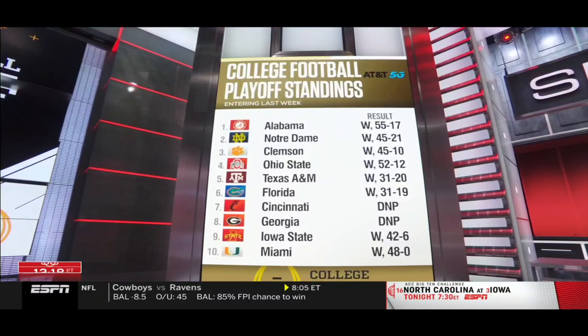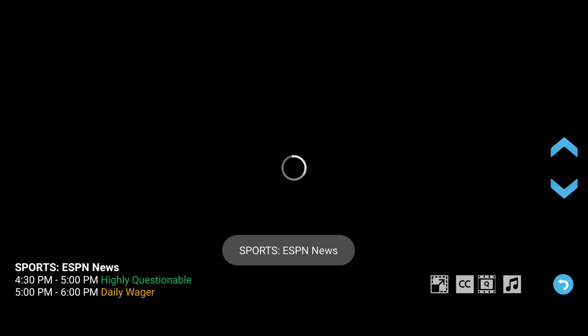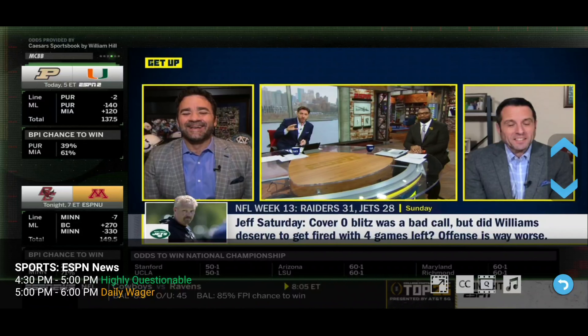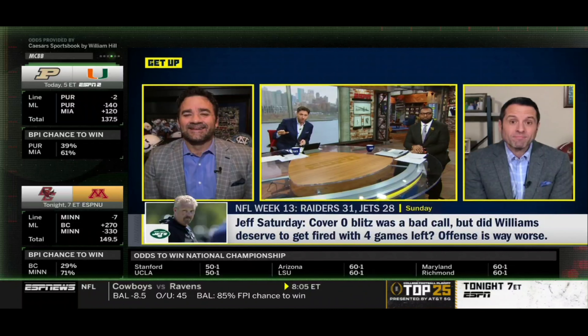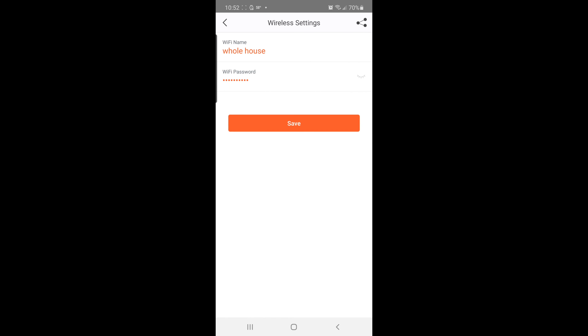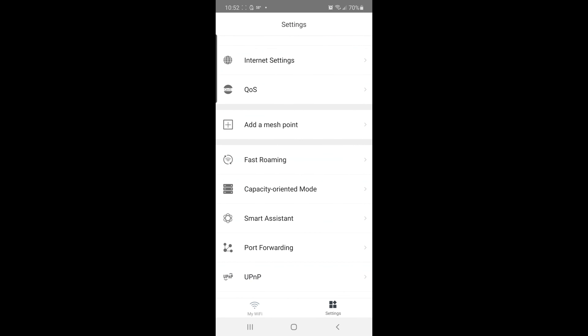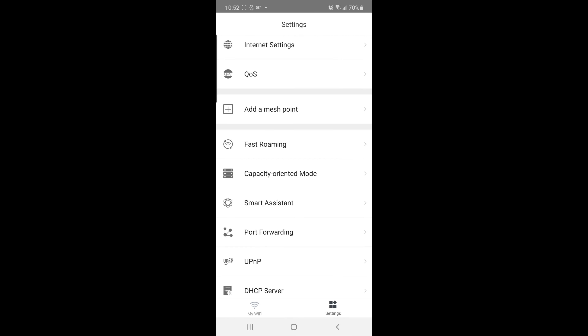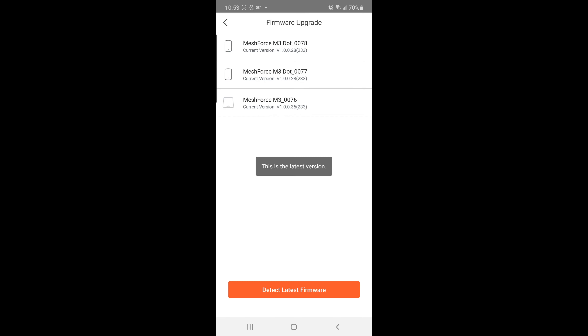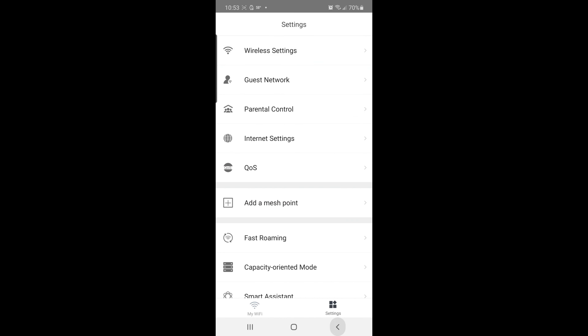There are other things I could do to get speeds higher — like connecting directly to the modem — but with my IP cameras and YouTube studio setup, this is doing the job. In the app, you can make tweaks to get the best out of your mesh system: parental controls, time limits for kids online, and adding a guest network. It's not an extensive app like some other systems, but it definitely gets the job done.